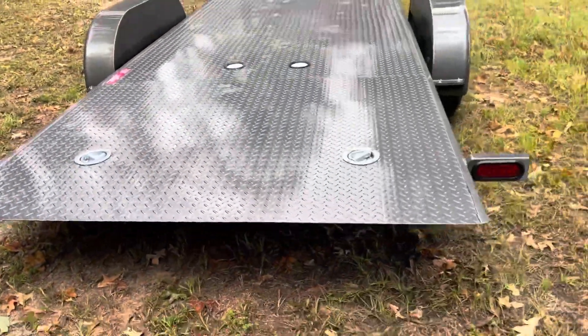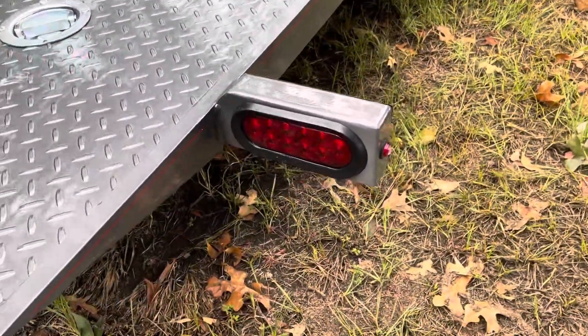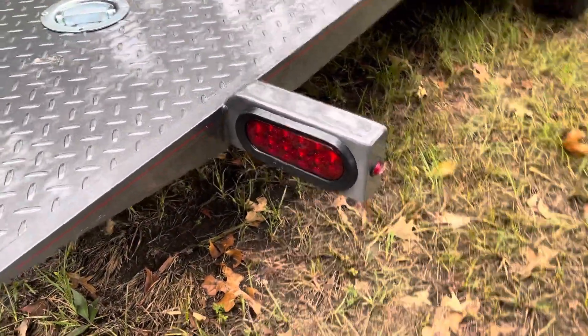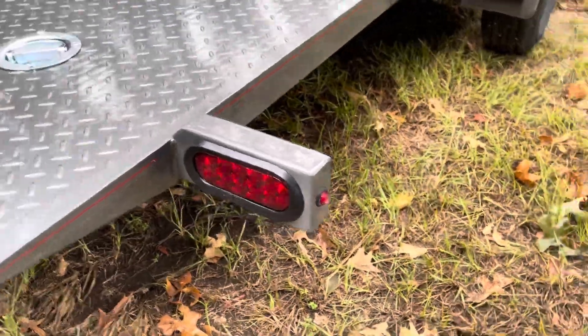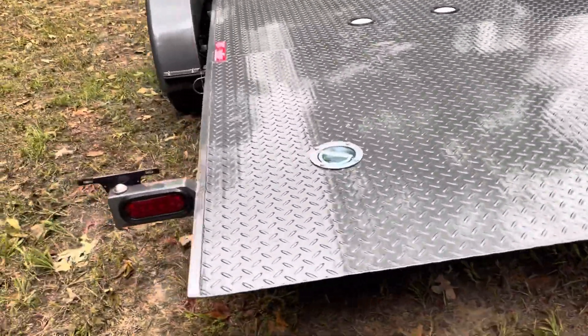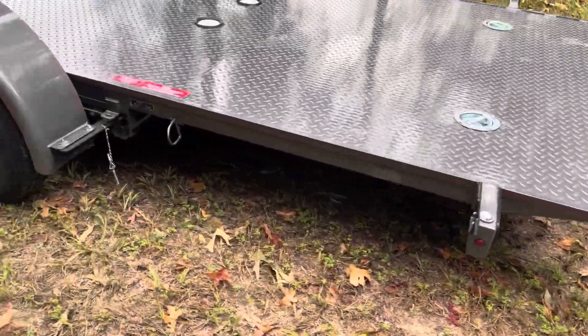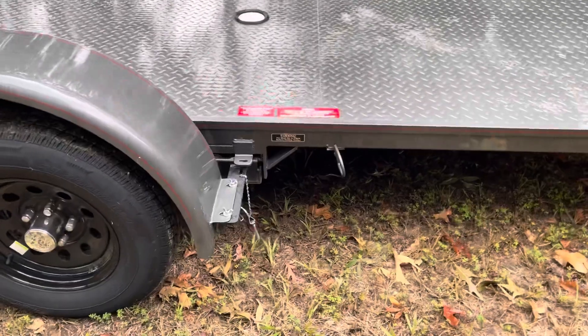All the quick load trailers come with the LED lights. These things are really lit up at night. You've got the small bullet LED lights on the side, and up underneath the back the three bar light is also LED. You can see there's the knife edge and the locking pin.